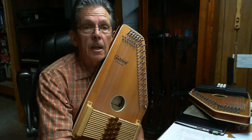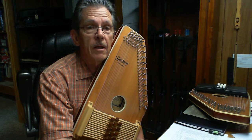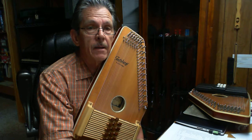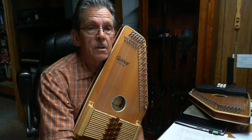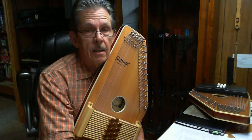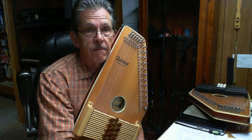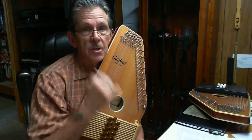Hi, I'm Bob Lewis playing the Diatonic Auto Harp. This is my newly configured A-flat E-flat, and I thought I would demonstrate what it sounds like. I'm going to do Southwind in A-flat, which is a half step higher than the common G.